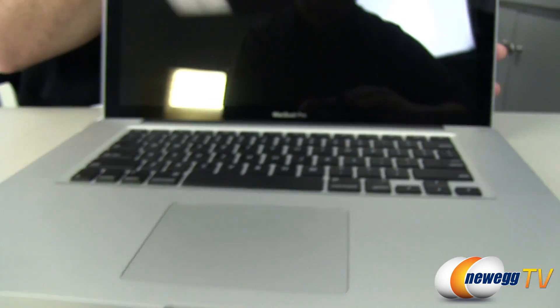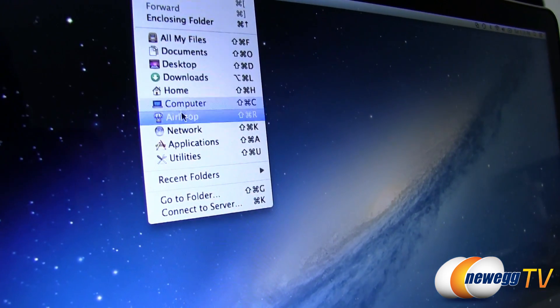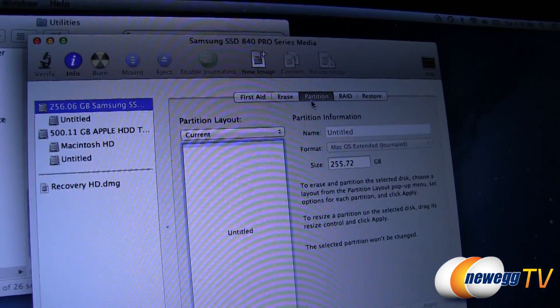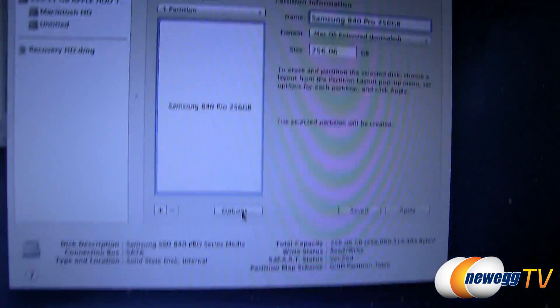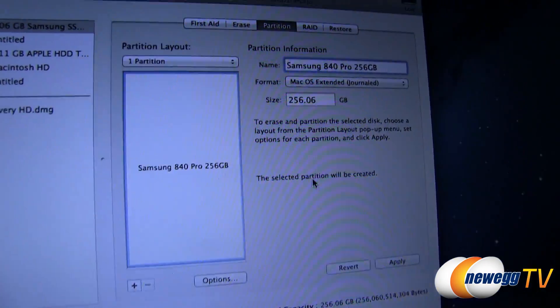Boot up the Mac after connecting the power source. In Mac OS X, go to the Go menu, select Utilities, then Disk Utility. Select the SSD, click Partition, set a name, and choose to format it as Mac OS Extended file system. From there, click Options and select GUID Partition Table, then click Apply to finish the format.